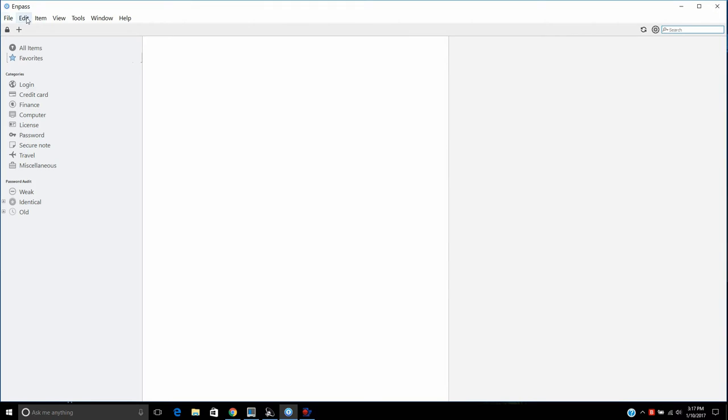Under the Tools menu, you can access a password generator. If you don't know what makes a strong password, you can specify how long you want it to be and then have the program generate a password for you, which you can obviously save.